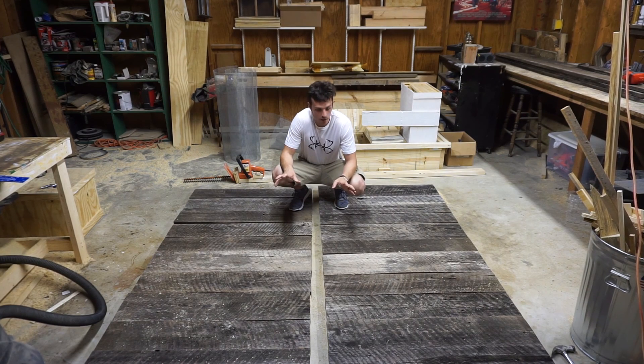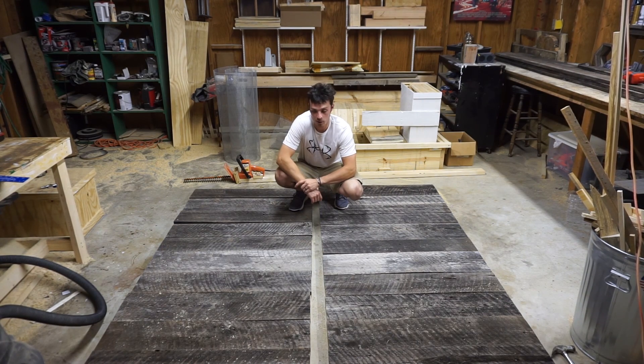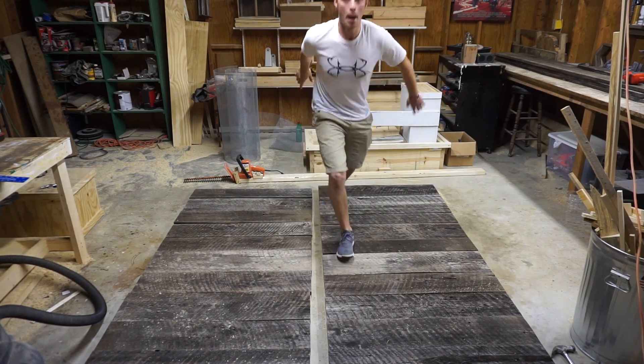We got all our boards on the plywood backing, so tomorrow we're gonna try and hang these puppies. Tomorrow — over and out, bye.